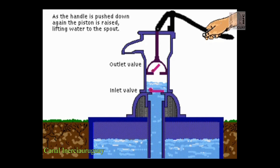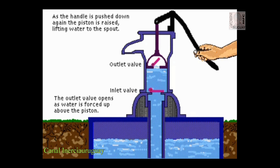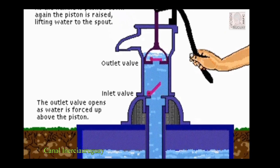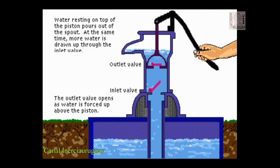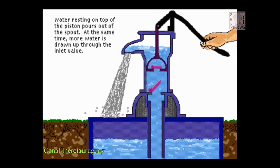As the handle is pulled down again, the piston is raised, lifting water to the spout. The outlet valve opens as water is forced up above the piston. Water resting on top of the piston passes out of the spout. At the same time, more water is drawn up through the inlet valve.